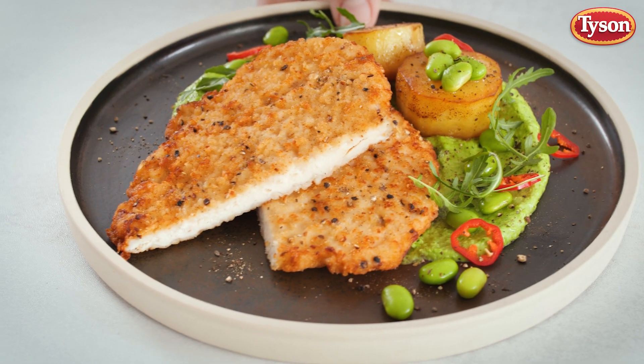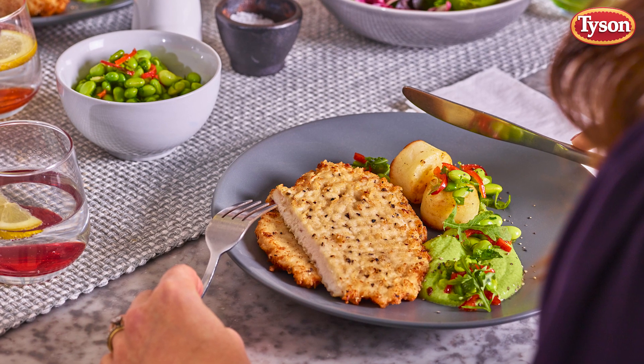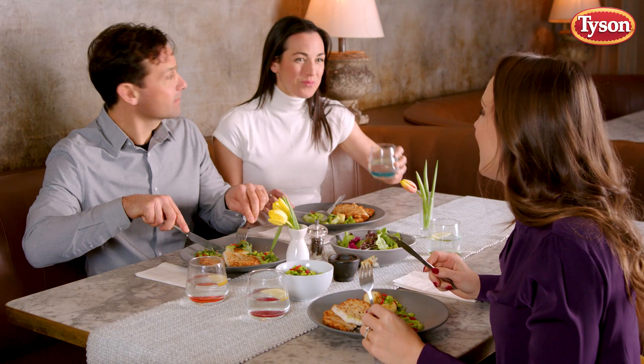So there we have it — Tyson's Fantastic Giant Chicken Escalop with fondant potatoes and a tarragon pea puree. Perfect for those everyday moments with your loved ones. And made with love.